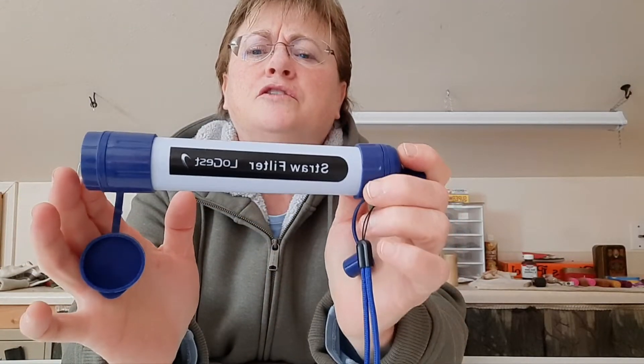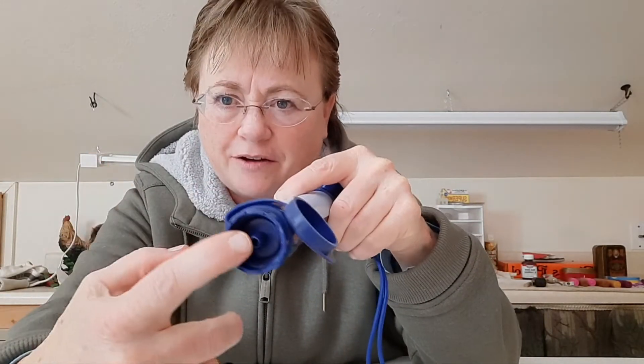Hey everyone, today we'll be testing out the Logest water filter. This is similar to a LifeStraw, but it's not - it is the Logest water filter. It's one of these, so it's got the little tube you suck on, like so. It also has a little thing for a tube, so you don't have to lay on your belly next to a stream and get down in there. You just reel out your hose and suck on it.